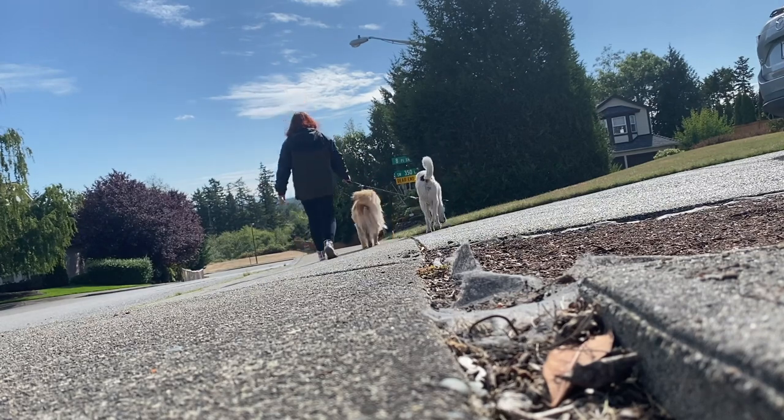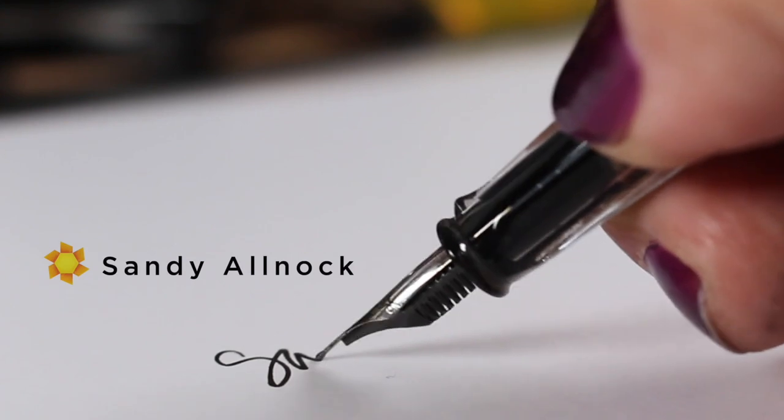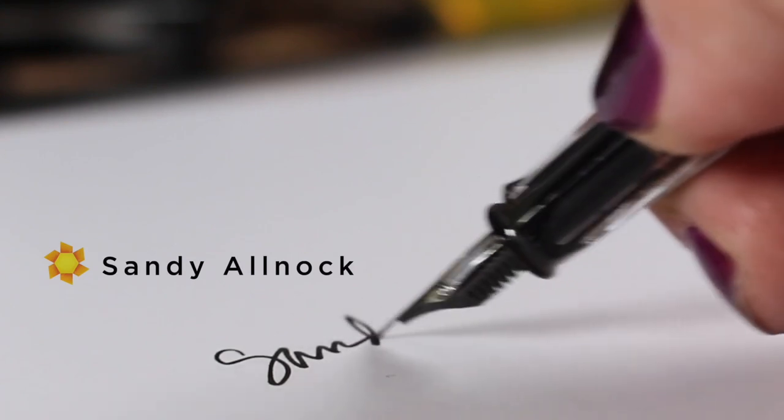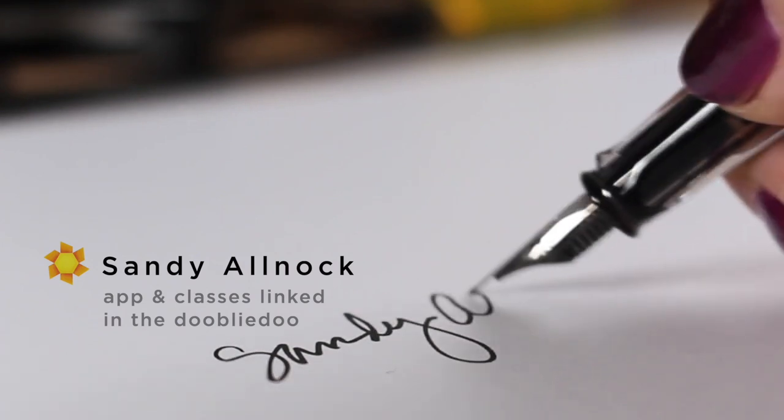If you enjoyed this, hit the like button. If you decide you're going to draw on some shoes yourself, send it to me — I want to see what you did. I will chat with you guys later. Have a great weekend. Bye bye.